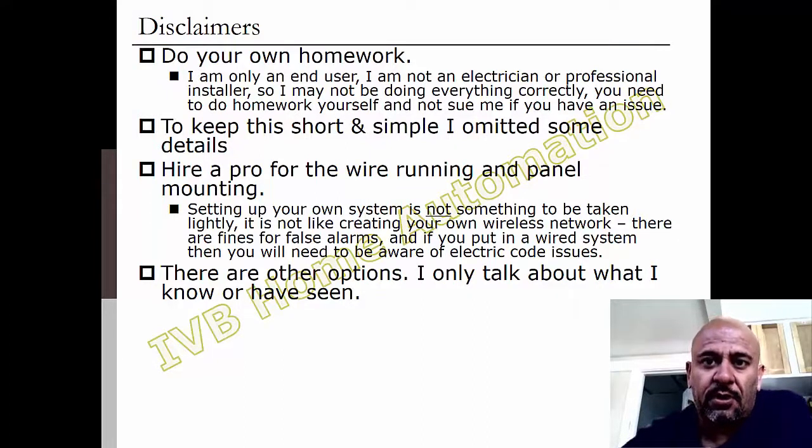Before we get into it, a couple of disclaimers. First, do your own homework. I'm just an end user. I'm not making any money doing this. I'm not an electrician. I'm not a professional installer. So do your homework. Take a look at everything you need to learn yourself, and don't sue me if there's a problem.